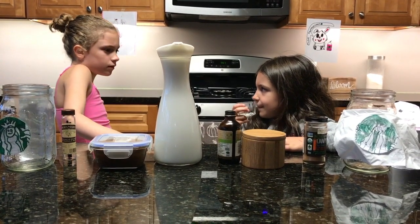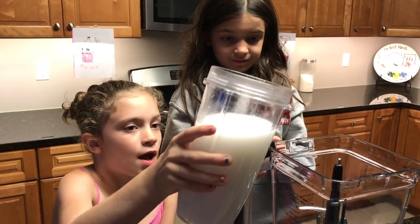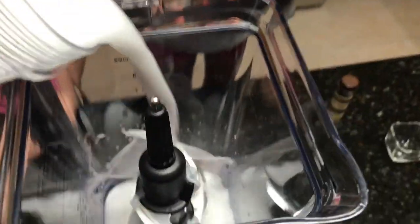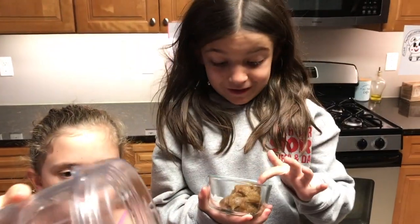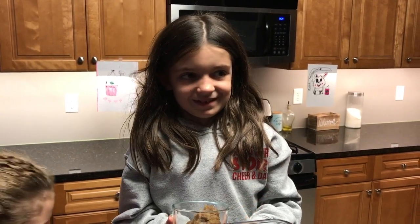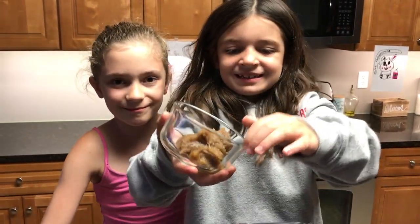It smells delicious! Add two and a half cups of the freshly made coconut milk. Then add three tablespoons of date paste. And I'm going to taste it.